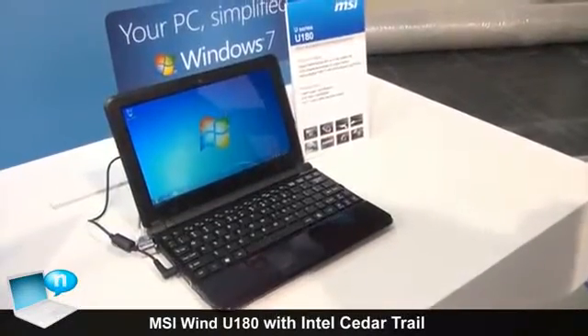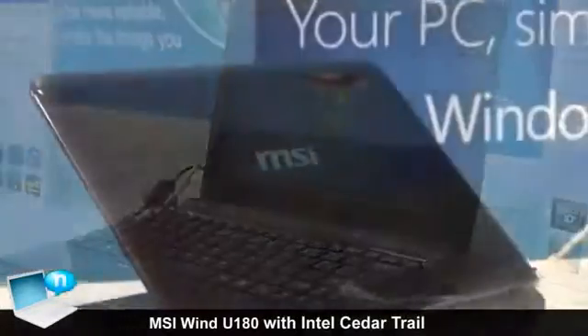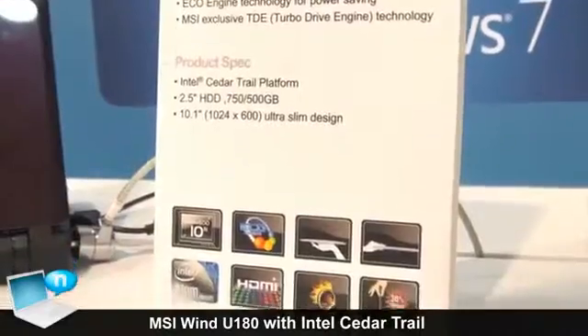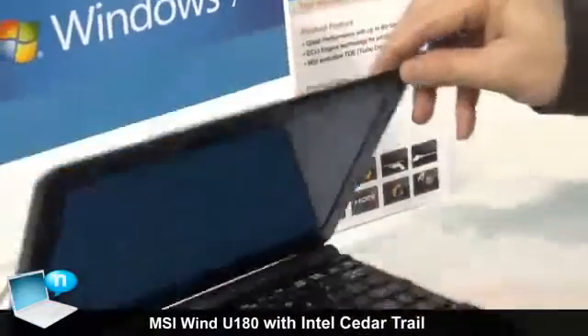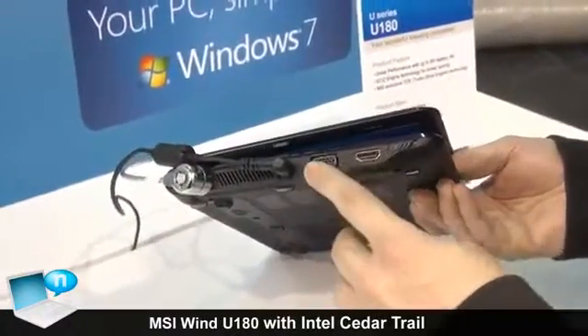Here's our U180, our newest netbook. It's working with the new Intel ZetaTrail platform which gives very low energy consumption. You can have up to 8 hours run time with this very light and thin netbook. For connectors we have HDMI, VGA.